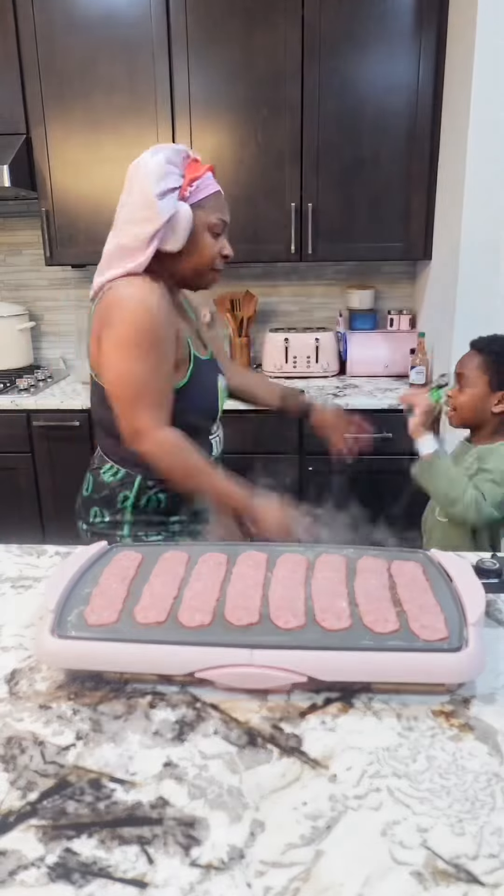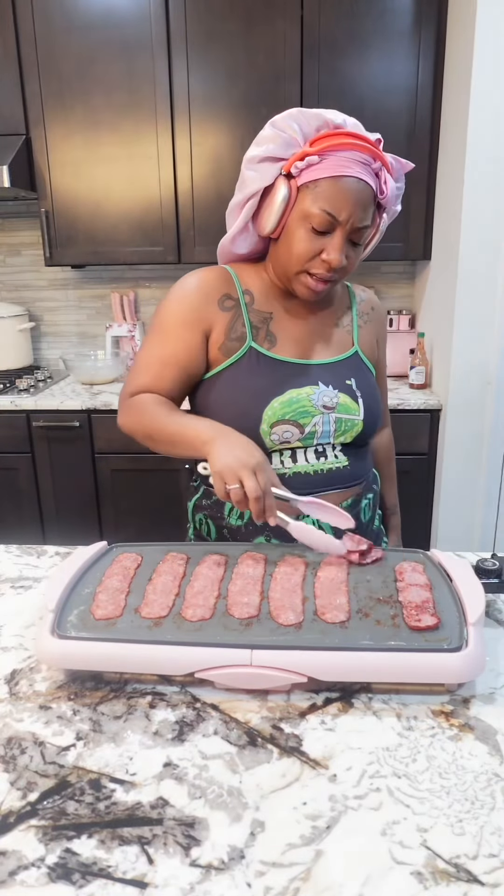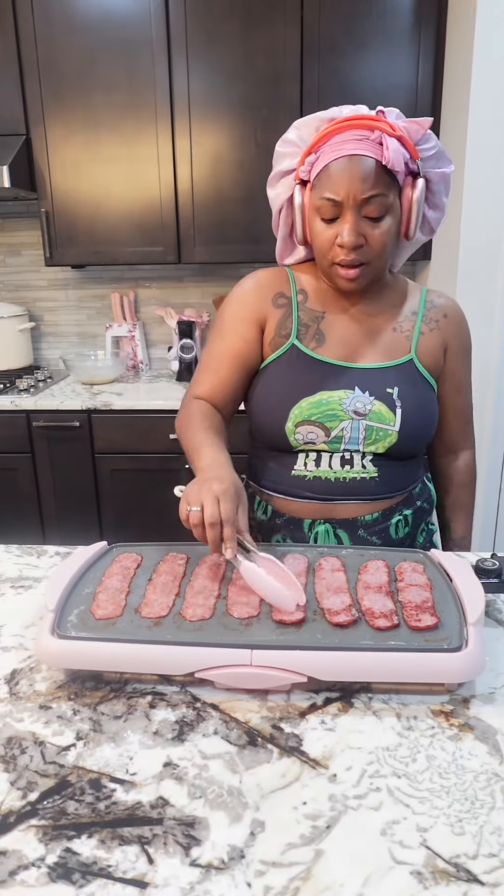Baby, I couldn't even wait till they were done. I almost broke my tooth and it was worth every bite. Of course my kids wanted bacon with theirs, so of course I'm gonna come through.